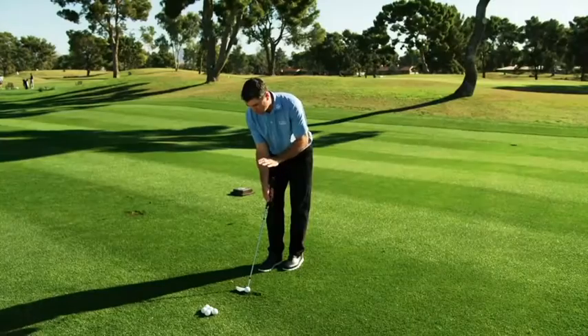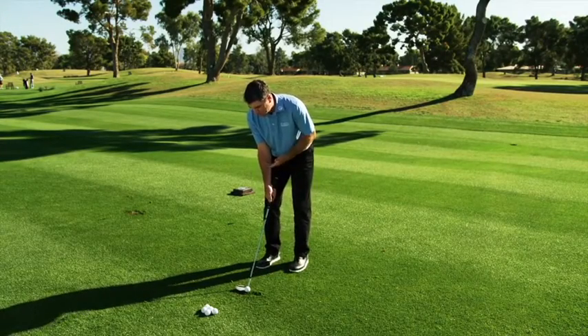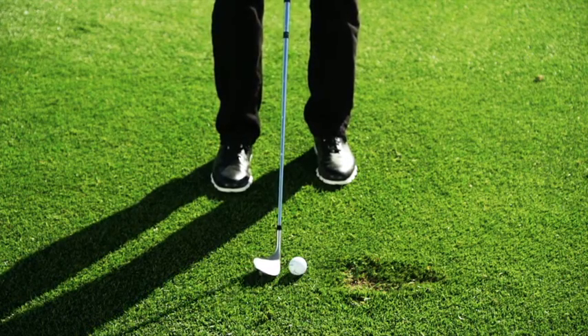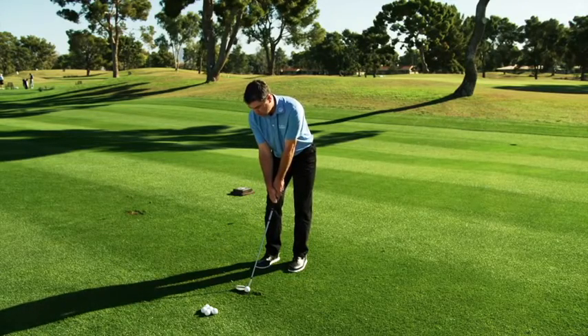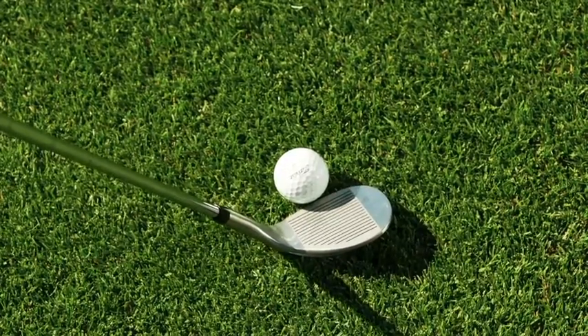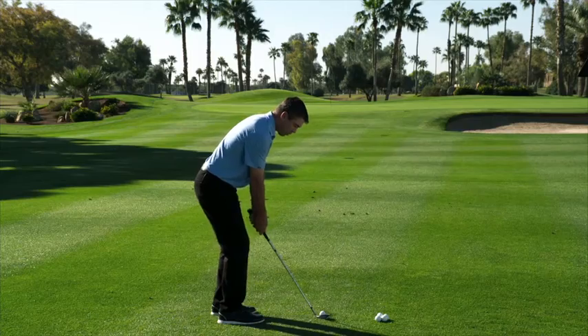To stay away from the fat shot, put the ball farther up in your stance, get your weight more towards the left side, but you don't need to open this wedge. A lot of people end up opening the wedge — you don't need to. You can stand with it very square, get your weight just a little bit over onto the left side, and then just make a normal golf swing.